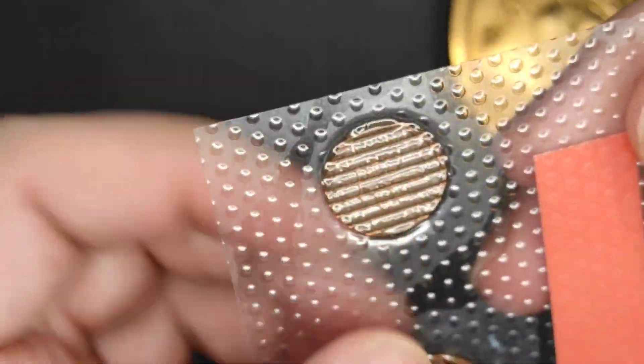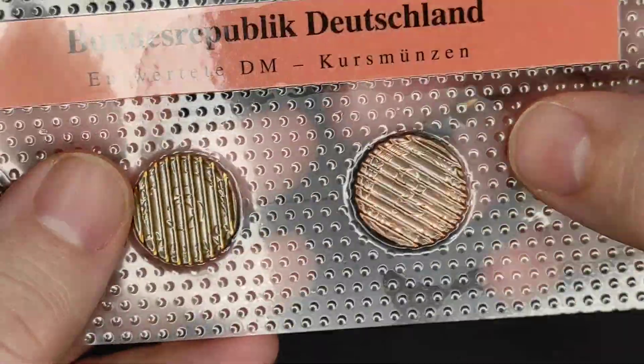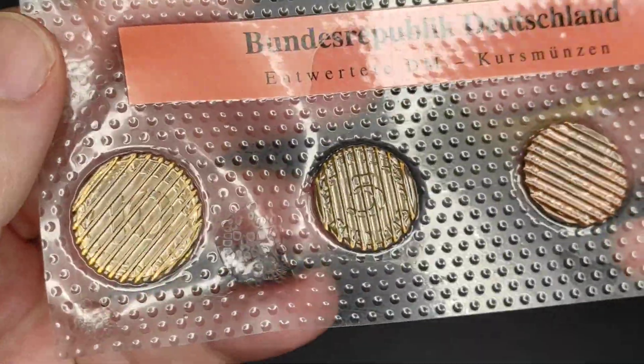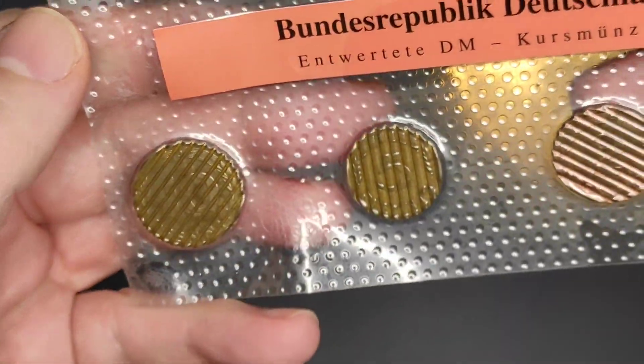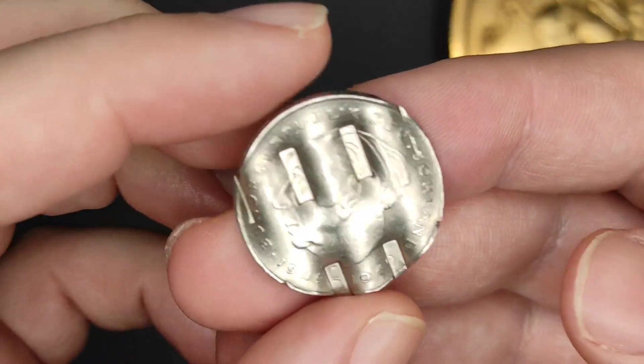Simply putting one of these through a pair of rollers might achieve something — it might even make it work in a vending machine. But then again, what's the issue nowadays when no vending machines will accept these unless you go back in time 20-odd years?